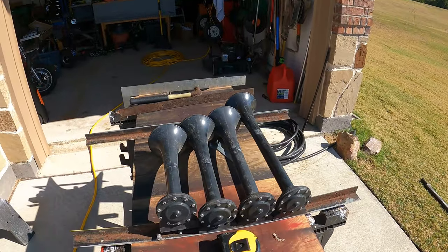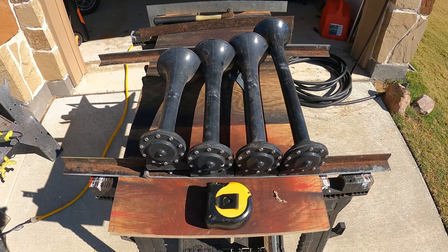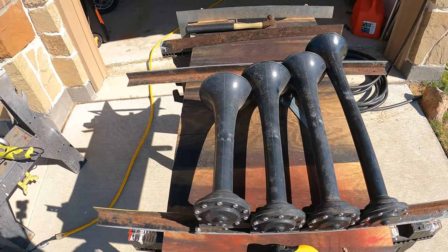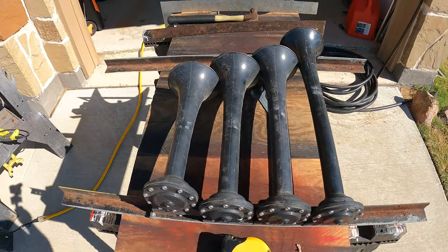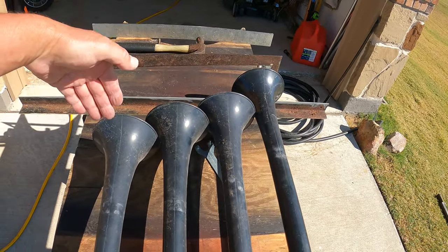This video is all about installing an air horn on a motorhome. I have no instructions other than what I've gathered from the internet. Right now I'm fabricating a bracket and mount for the horns. I'm planning on going between the frame on the rear of the coach — I've got a lot of empty space there where I can fit something.